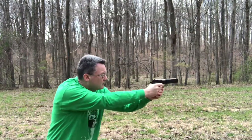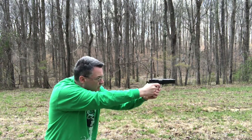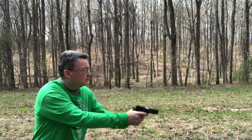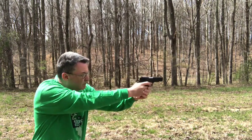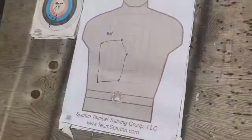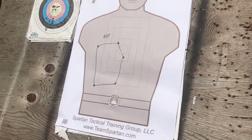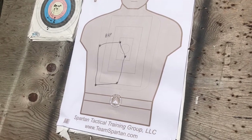First, the Browning High Power. The Browning High Power was a real pleasure to shoot and gave me no problems at all. This was my group at 25 meters, all of which would have eventually been fatal to the target.